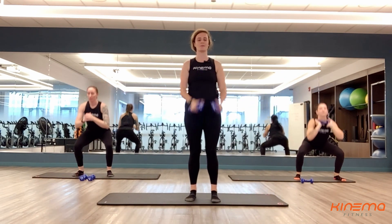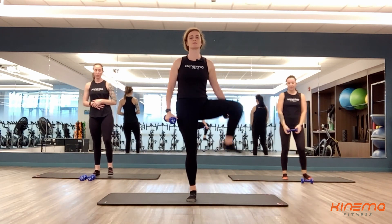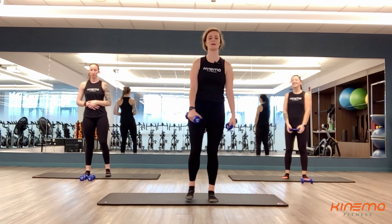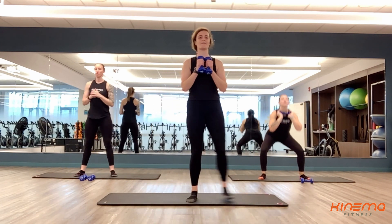Way to go, you guys. Feel free to modify or progress however you would like — you can add more weight, you can go a little bit faster with it. Three, two, and one. Rest. Shake out those legs if you need to, maybe do some circles with those knees. Whatever you need — three, two, one. This is set number four. You are halfway through after this.